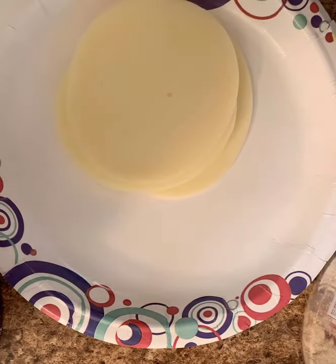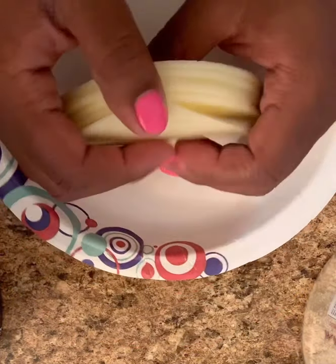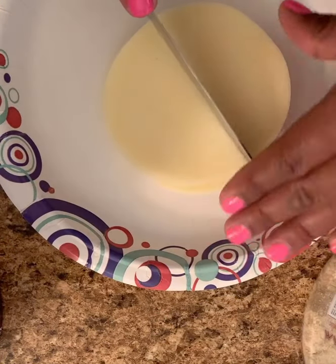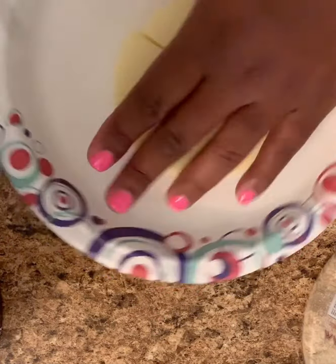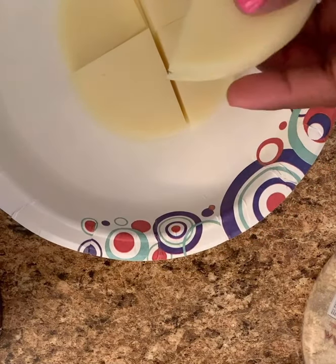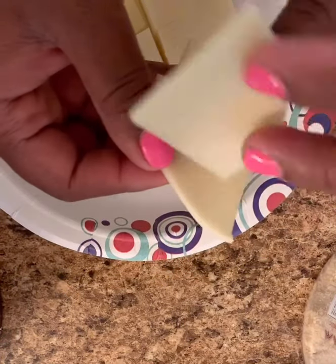We're going to go ahead and get started with our provolone cheese crisps or chips, however you would like to say it. I personally take the provolone cheese and cut it down the center, turn it around and cut it again. That gives me the illusion that I'm eating like some tortilla chips because they have the rounded edge but still have the kind of triangular look.